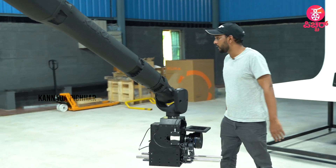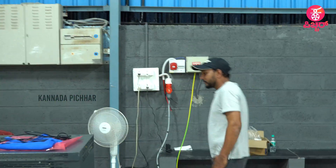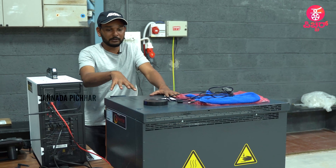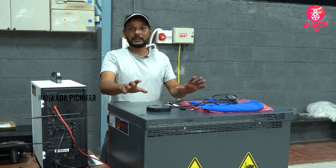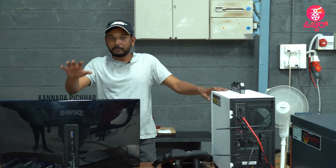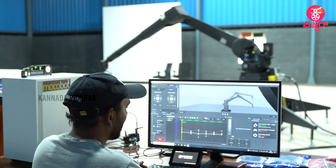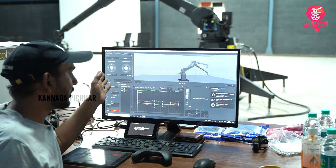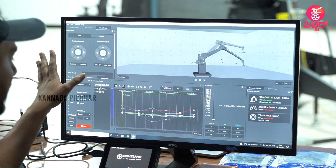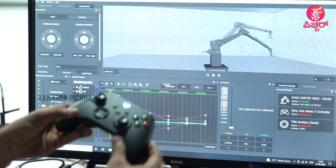This is completely controlled by our software, Camera Robotics. This is the robot controller — it is a hardware controller, completely connected. This is our computer communication, our robot connection, and our virtual world interface. This is our timeline — similar technology to NLE editing software. Keyframes and the Kantra controller can control all the robot's joints and program movements. We also use an Xbox controller for direct input.